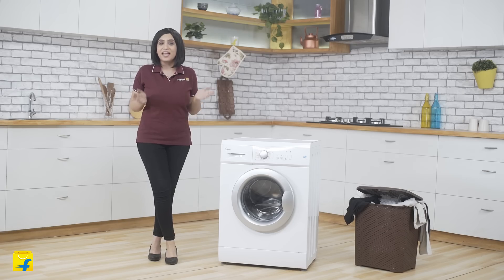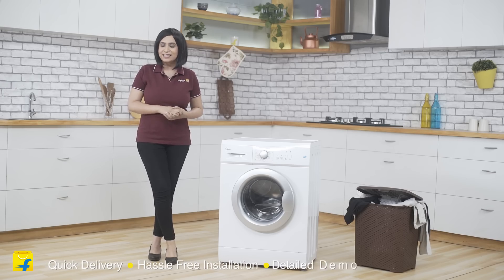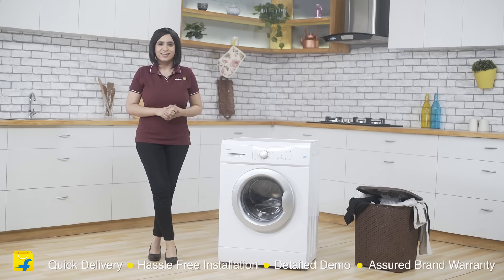So friends, I think with all these features, the Mydea MWM FL070HEF would become an ideal help for your family on an everyday basis in no time at all. And buying this on Flipkart is a recommended deal because here you get quick delivery, hassle-free installation, a detailed demo and a short brand warranty. So what are you waiting for? Come join the Flipkart family now.